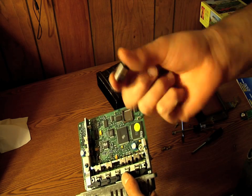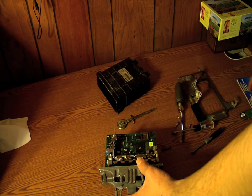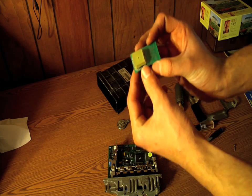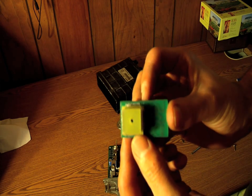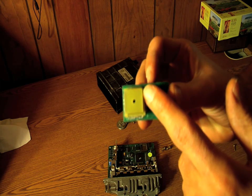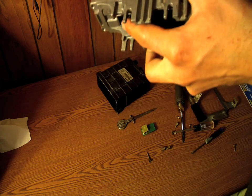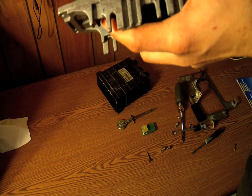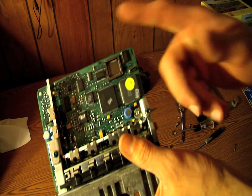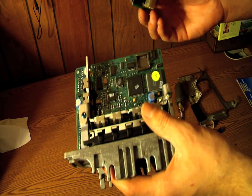Here's your stock ECU chip, and here's the board with the stock chip removed. Now, grab your performance chip and flip it over. When you look at it from the bottom, you'll see that there are four corners — one of these corners is not an actual corner but a cut corner. On the board, on mine it is the bottom left corner where the notch is instead of the point. You're going to line it up with your chip, and that's how your chip pops into the board.